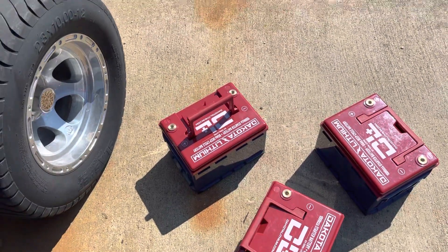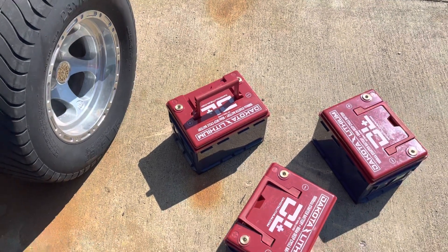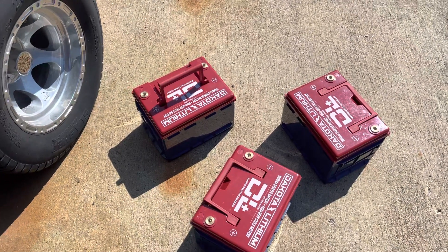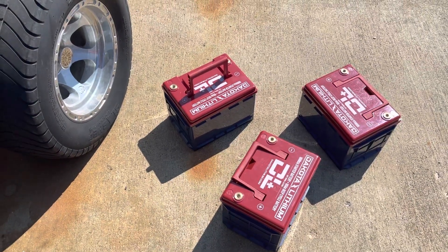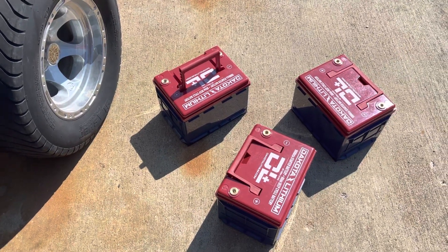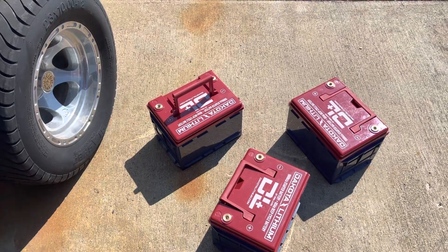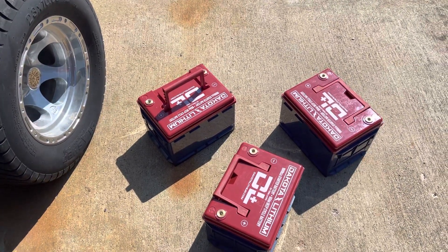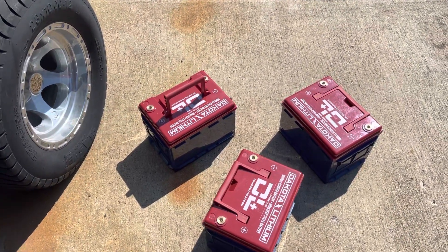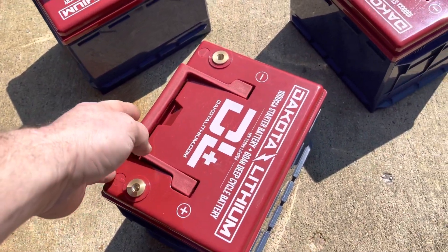They make a 100 amp hour, but the 100 amp hour you cannot run on a 400 amp controller, and that is because of the instantaneous demand. It's a little bit counterintuitive, but these batteries can support a higher instantaneous demand — what you would call cold cranking amps for an engine battery. These have a higher cold cranking amp or instantaneous current rating than the 100 amp hour, so I had to go with these since I have a 400 amp controller.